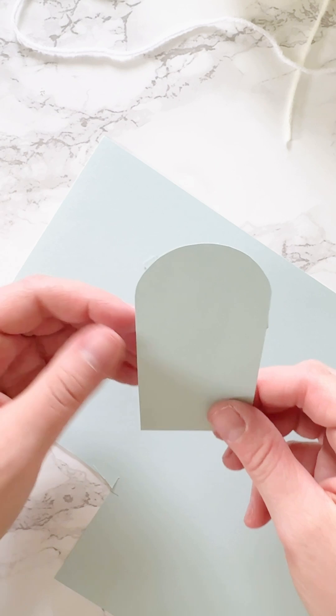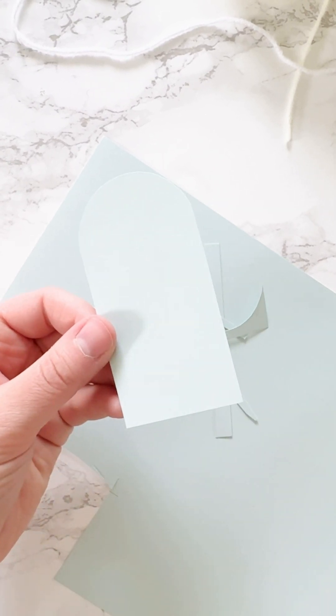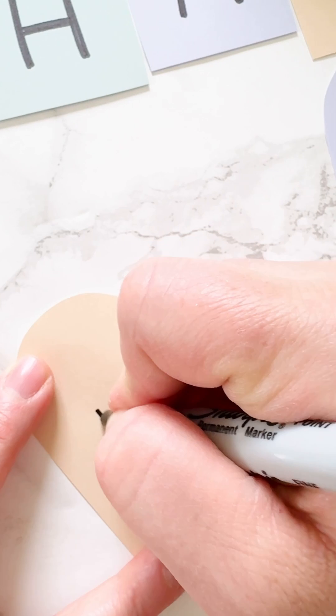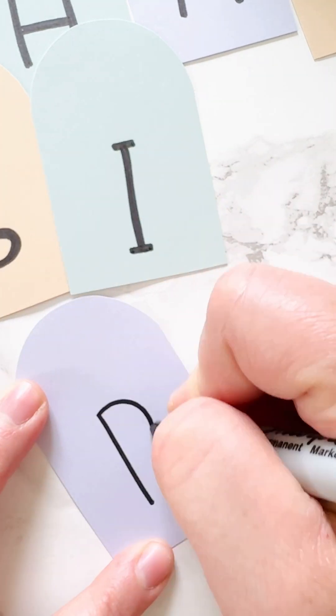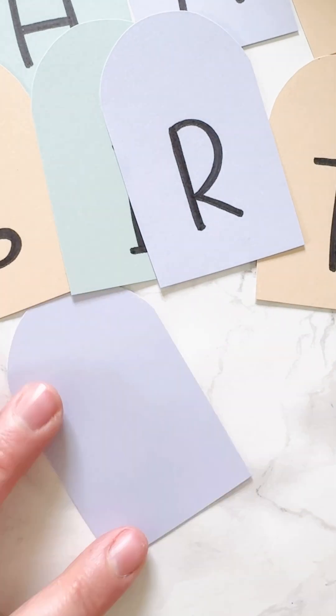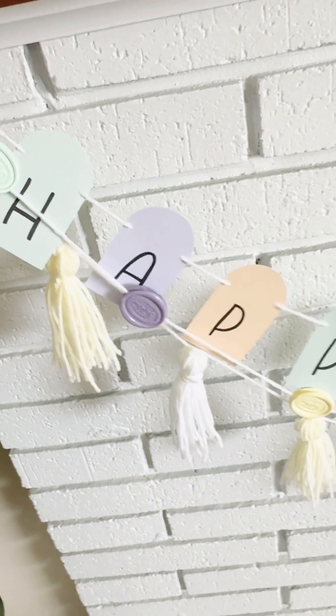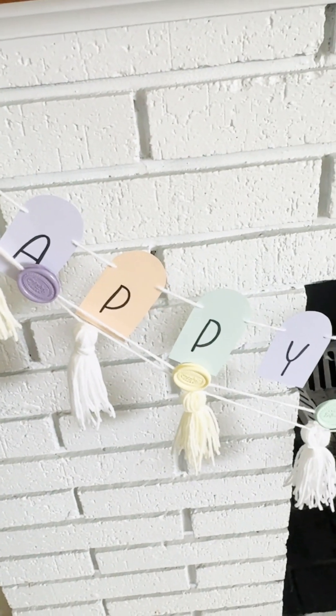I love the look of the arched paper — it's a fun, modern look. I wrote all caps 'happy birthday' on each piece. After finishing them all, I attached them to some yarn and hung it up with my wax seal garland. It just looked so cute all put together — perfect for a birthday.